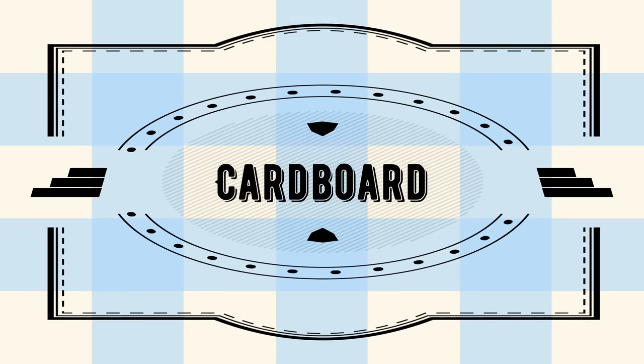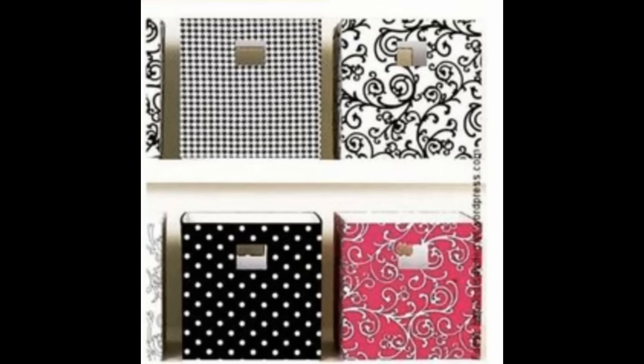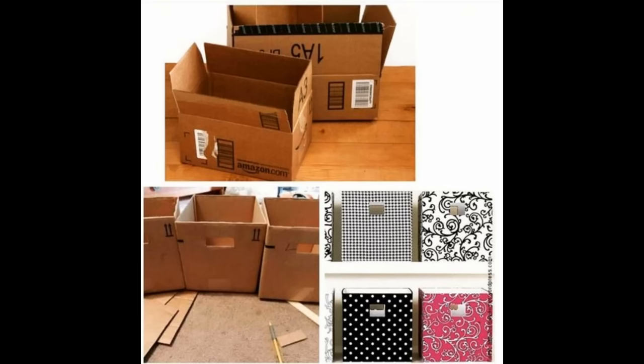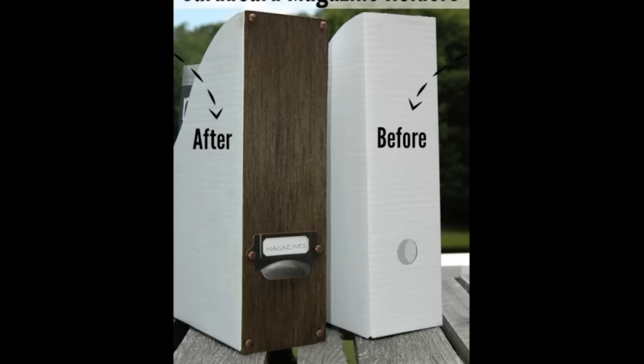Now let's talk about cardboard. Cardboard boxes are one of my favorite things to upcycle because you can cover them with so many different mediums — wrapping paper, fabric, contact paper. You can decoupage them, spray paint them, or even take some wood and surround the outside to make this look like a uniform high-end storage piece using items you already have around the house. Vote for option three if you'd like to see how to transform these cardboard magazine holders into a beautiful upcycled item that would sit on your shelves.